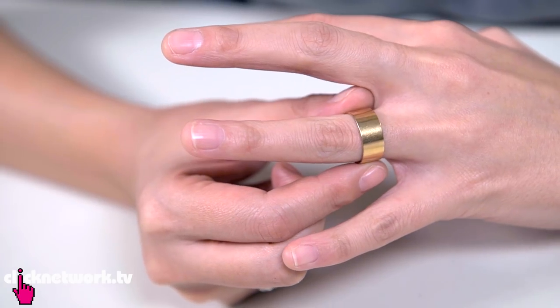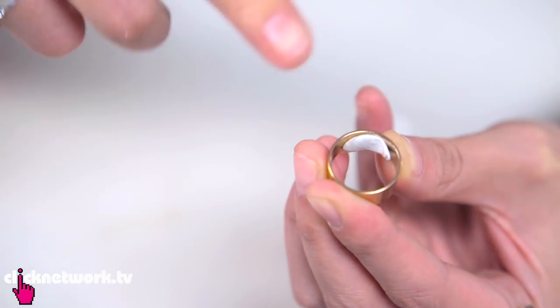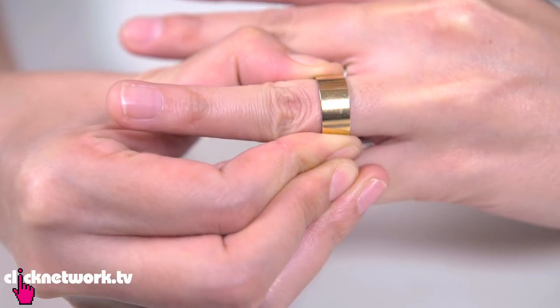For those of you who have very loose rings, here's a simple way to make it nice and snug. Grab a little bit of blue tack, put it on the inside of the ring, and you just slip it on. And it's as simple as that. Boom — a ring that fits!